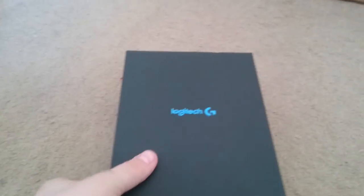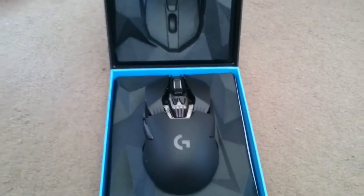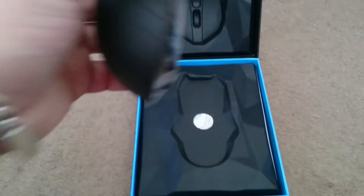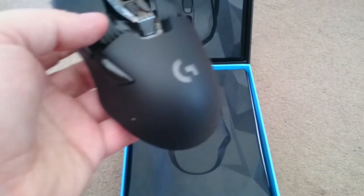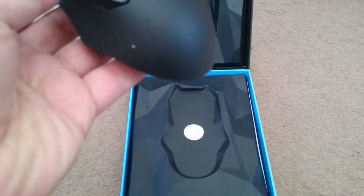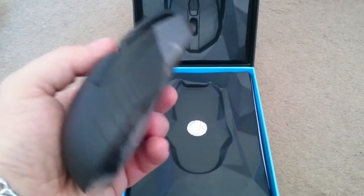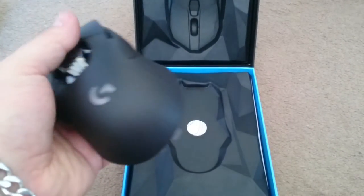Nothing on the back. Opens up, and there it is. This is supposed to be the best wireless gaming mouse in the world. I don't know yet though. It does feel nice.